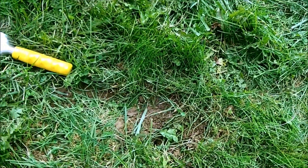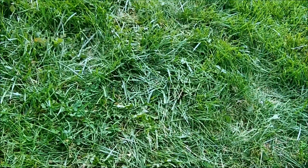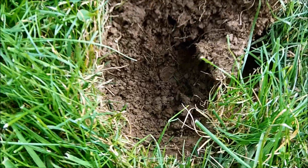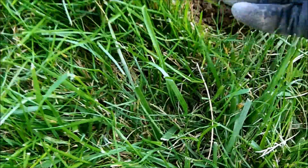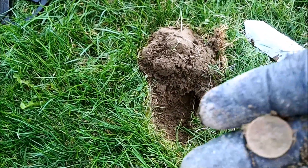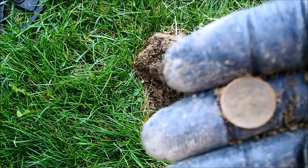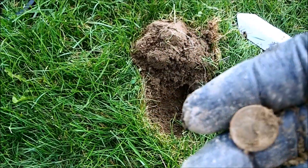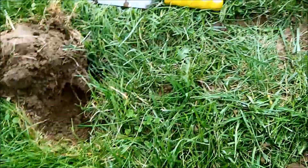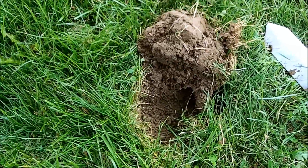I just found a quarter laying on top, and then next to it a dime seven inches down. Don't see any sparkle, so we'll clean it up later. Right here where that dime was, there was a quarter. You see I just pulled the plug out — and it appears to be another dime, only about four inches down, so not as deep as that one. Keep hunting.